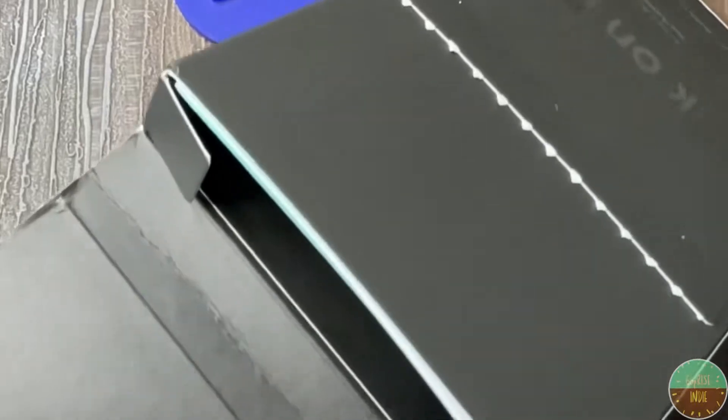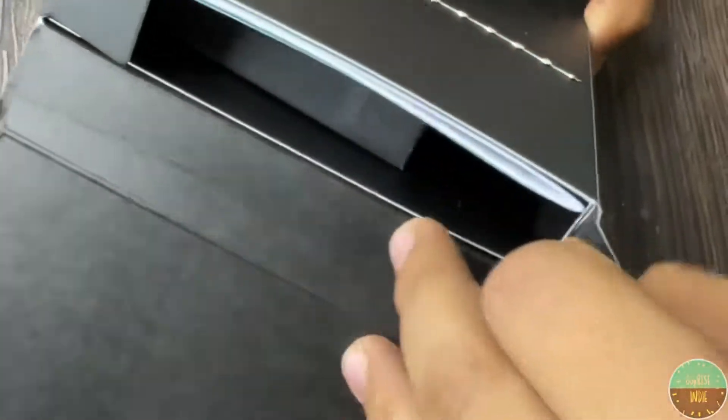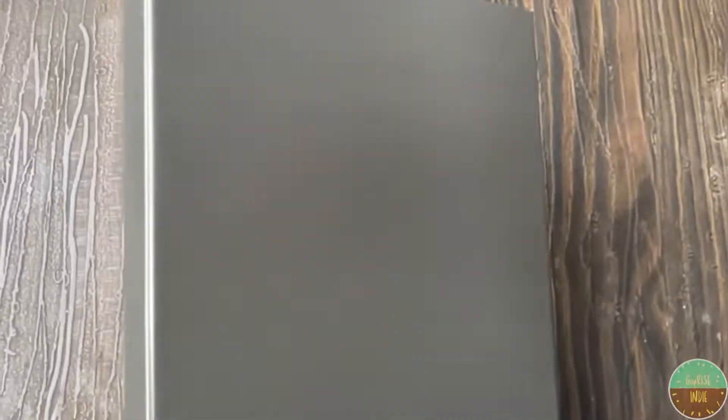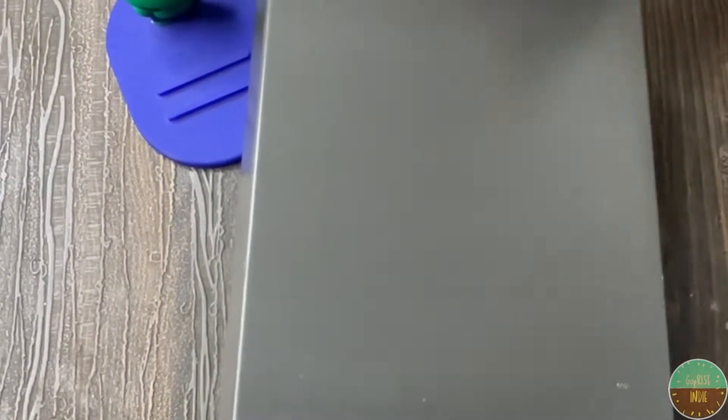Finally unboxing it — let's see what comes from this box. As you can see, inside this box we have a smaller box, so let's take it out. This box has a different glossy shine to it.